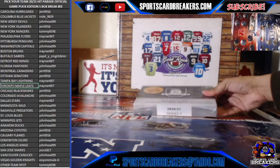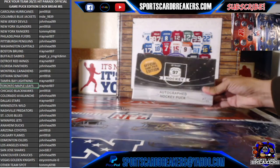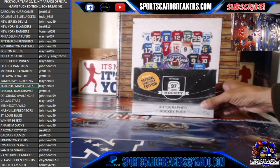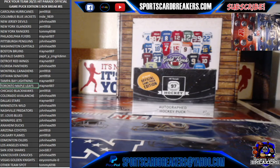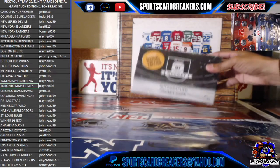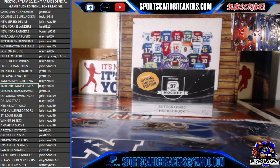Every time I buy a case of something, unless it's an expensive helmet, every once in a while I'll open one up for myself. When I was buying a case of like 10 of these, I would open up one or two for myself. But here we go tonight guys, second break of the night is going to be a Pick Your Team 2020-21 Hit Parade Official Game Puck Edition. It's a one-box eBay break number one.